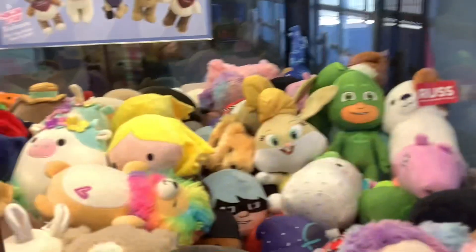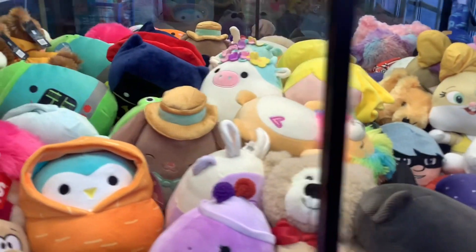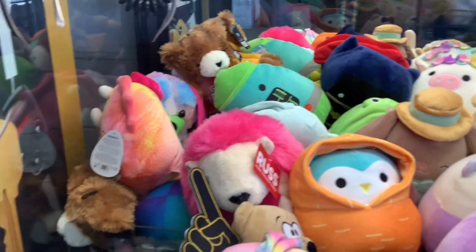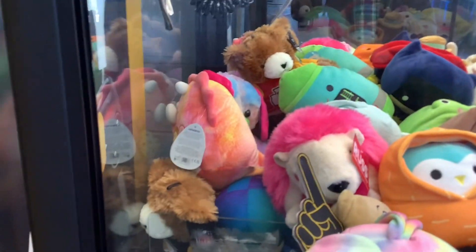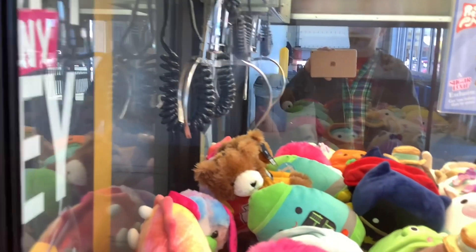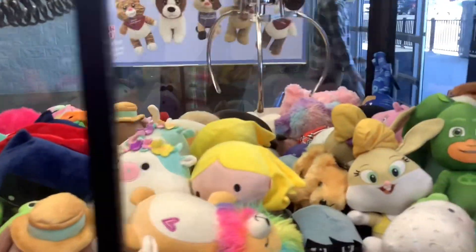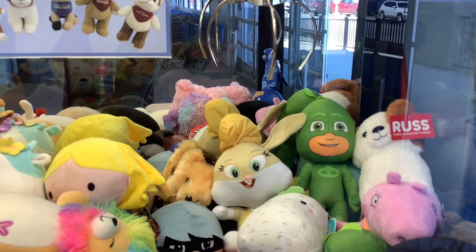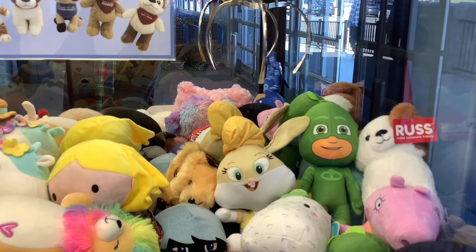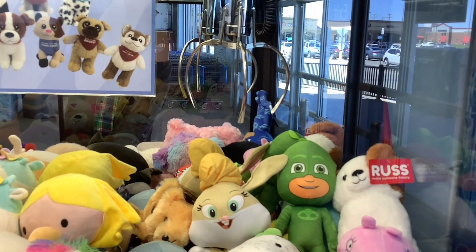Playing a Wind Sugarloaf claw machine, and there she is — she's from the Space Jam movie, a Looney Tunes character. I forget her name; if anybody knows, I'd appreciate it in the comments. There's a Batman too, but I think that Batman is not gettable. Nothing else catches my eye, but this Looney Tunes character — I believe she was in Space Jam.